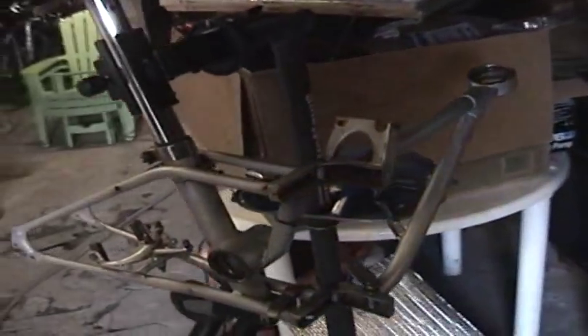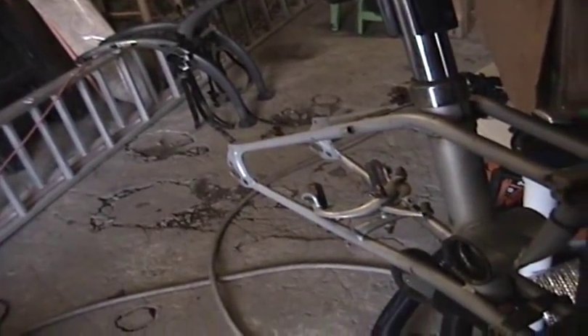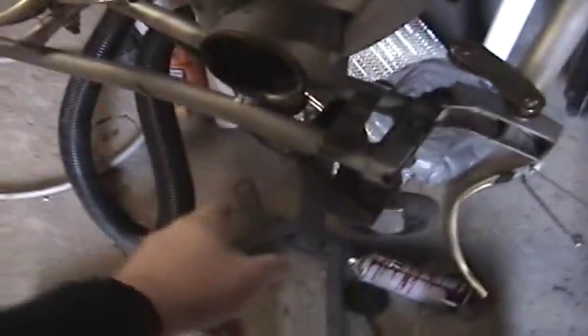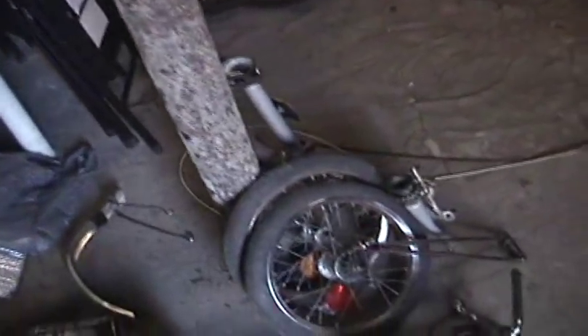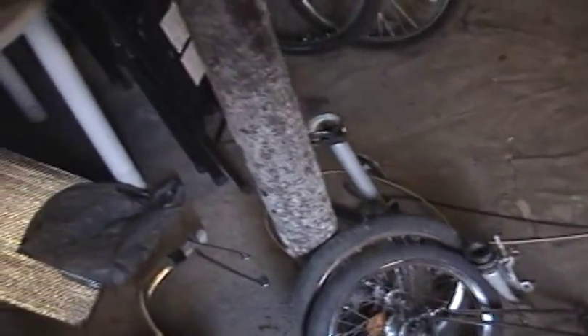As you can see, yesterday I got the bike almost all the way stripped down. Still a few more pieces of hardware — the brakes have to come off, this little wheel assembly here has got to come off, got to get the rest of the seat post apart and separate the two portions of the frame, not to mention get the rest of the hardware off the fork and the handlebar.